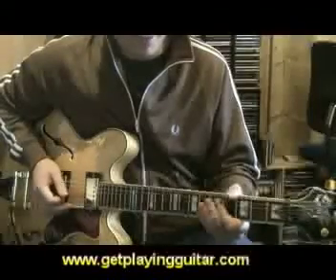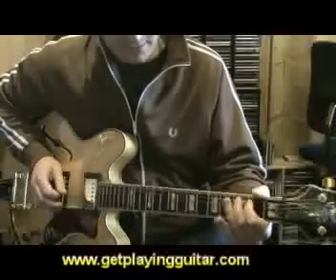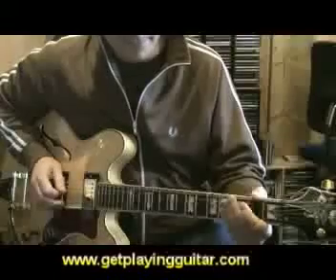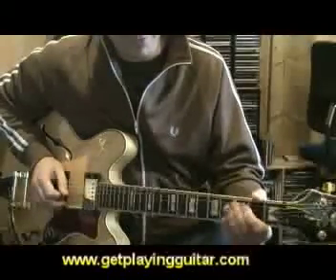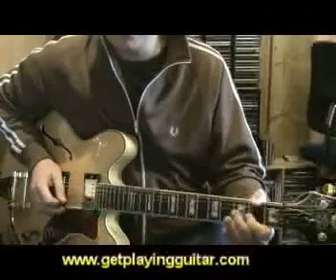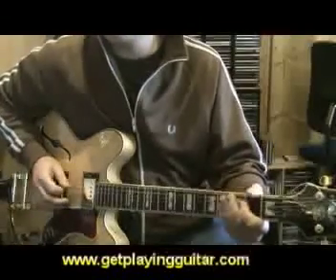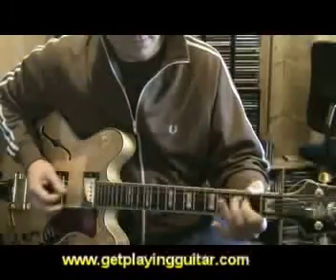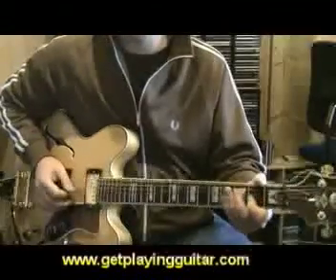The other thing is, when you're doing these scales, it's important to use some alternative picking to help build up your speed, like if we go back over that A natural minor. Alternate picking is a fancy name for ups and downs, really. So down on the open, up on the second, down on the third, down on the open, up on the second, down on the third, down on the open, up on the second. The advantage of that is that you can play it really fast — it's a lot easier, and would take you far longer without it.